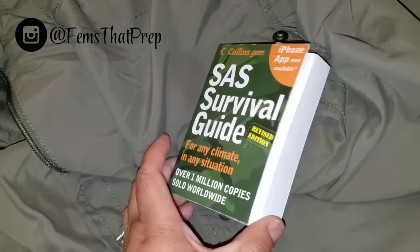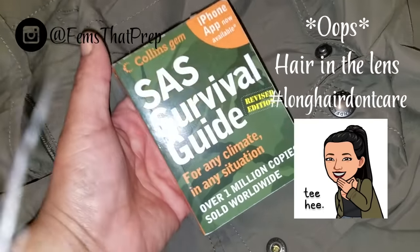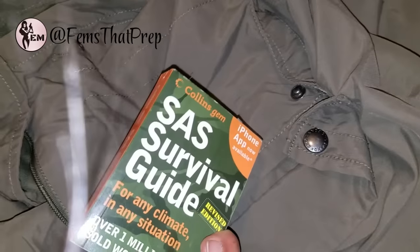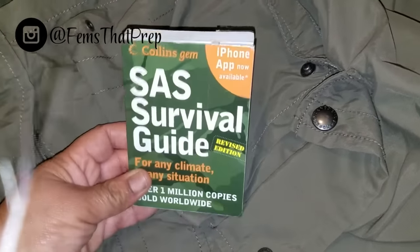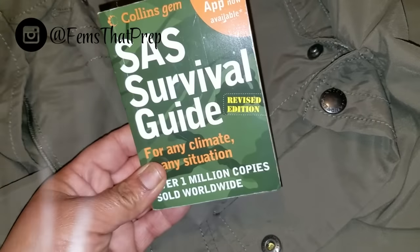In this pocket I have the SAS Survival Guide — I keep it in my pocket so I always have it on me. No matter what happens it's just there. I take it out of the jacket pocket if I'm not wearing it and put it in my pants pocket. I also have the app on my phone, but it's always good to have a hard copy.